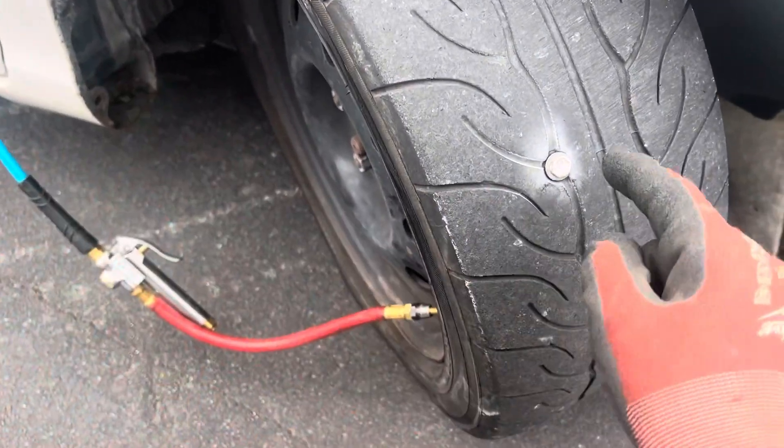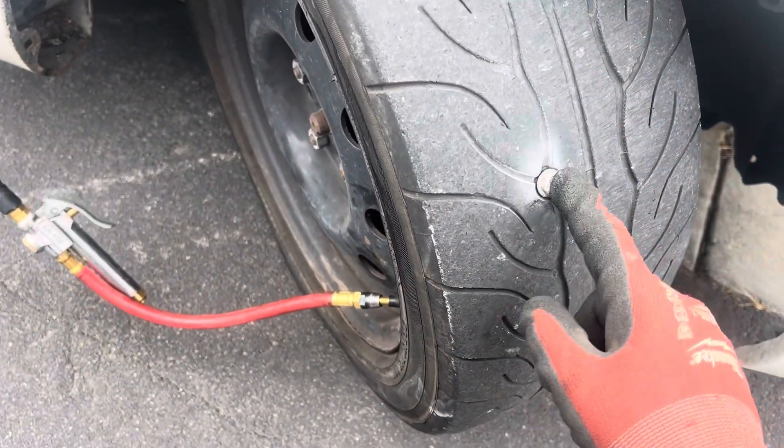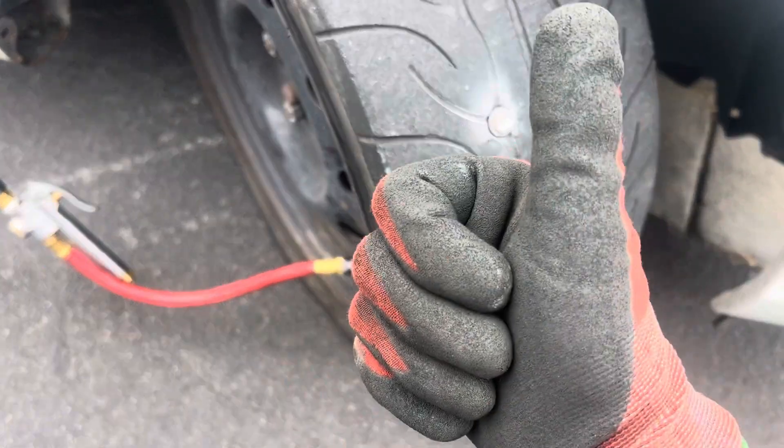I have a tire patch plug to repair — I got the professional real good one — so I can repair this later on, no big deal. But this will get me from A to B, that's all I care about.